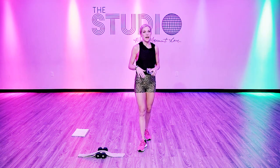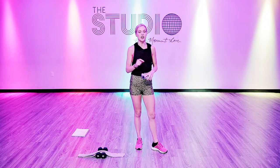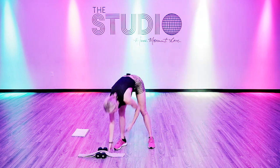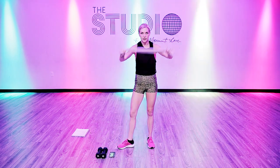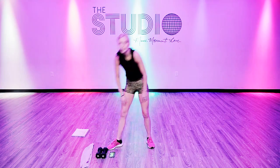So what you're going to do is we have four circuits. There's three moves in each circuit. We do each move three times through — 40 seconds on and 20 seconds off. Then you get a little bit of rest in between. You're going to need a sweat towel, a dish towel, a towel of some sort that's about this length, and then a set of weights which are optional.